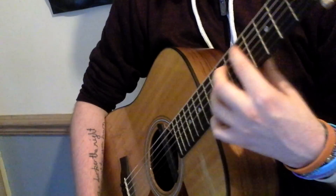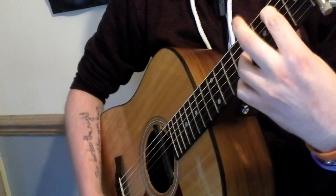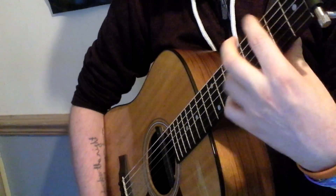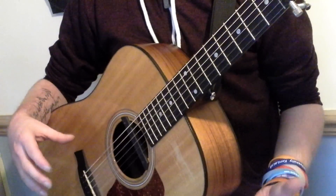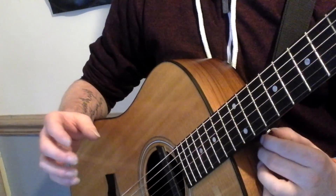All together, for the first section you're going to have this, and then for the second section you're going to have this. That's basically all you've got there. That's the majority of the structure of the song. There's only one little change, and it's basically where he goes into the fourth set.